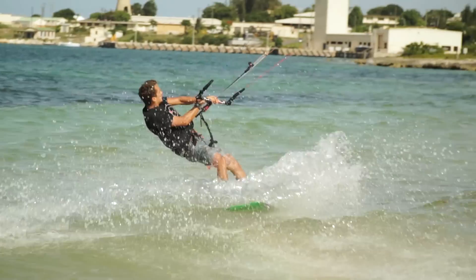Trick number three is learning how to load and pop using just your forward momentum and your board, instead of sending the kite to actually get off the water. This is super useful because you're technically going to be using this a lot when you actually start unhooking. You can also apply this to your hooked-in front rolls and back rolls. So let's jump into loading and popping.